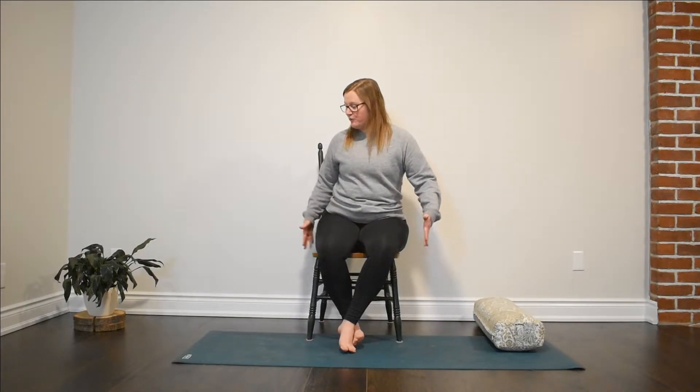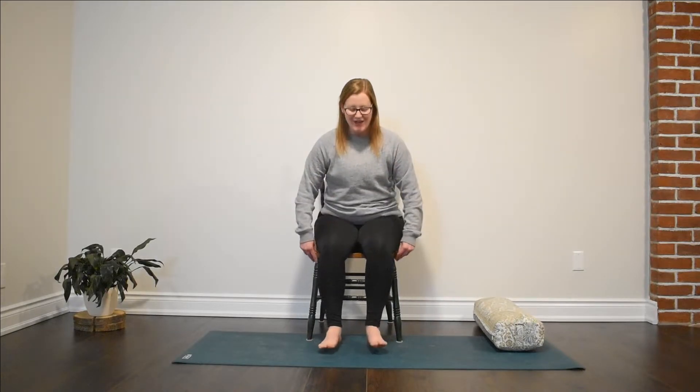Today we're going to stay seated on our chairs. All we need is a chair, preferably with no arms. I have shorter legs than my tall chair, so I have a bolster. You might want to grab a thick blanket or cushion to help bring your feet a little bit closer to the earth. Let's get started.